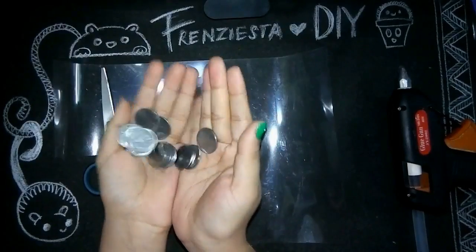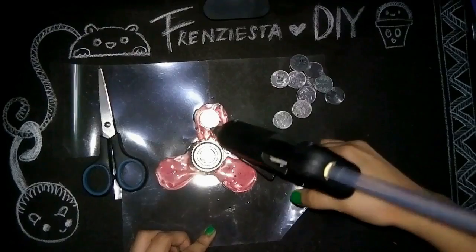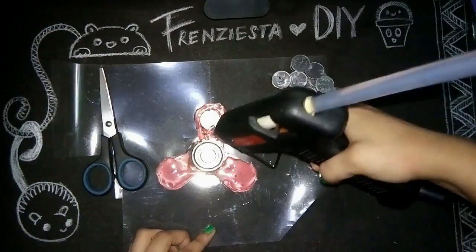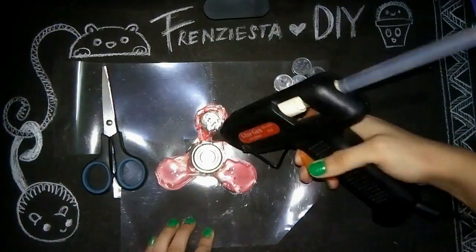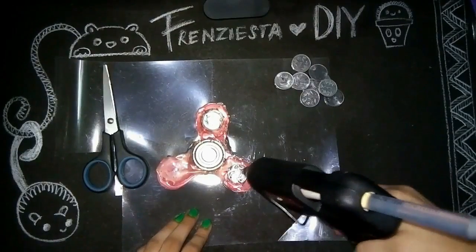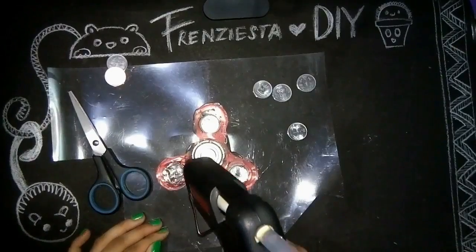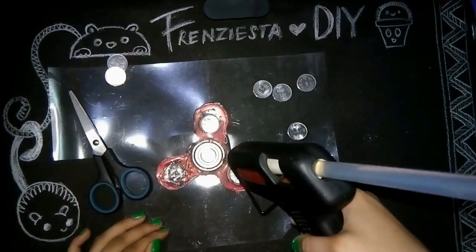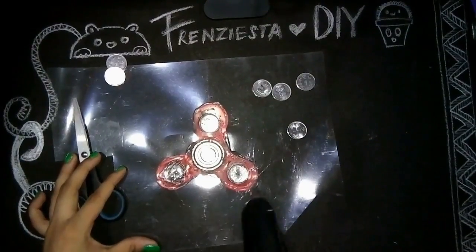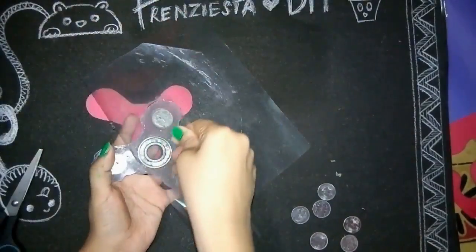To add some weight to the fidget spinner, I'm gonna use some coins. I'm gonna stack a couple of coins together. Now I'm gonna use my hot glue gun again to fill up the little spaces and make it all the same level. It takes only a couple of minutes to dry as hot glue gun dries super fast.